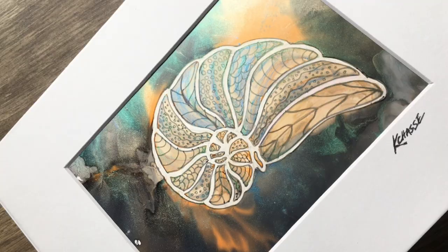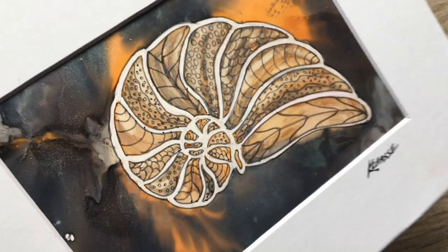We'll cover shimmer with alcohol inks, watercolor, and we'll even talk a little bit about resin, and we're going to create this project. So let's get ready to play, practice, and explore. We'll see you in class.